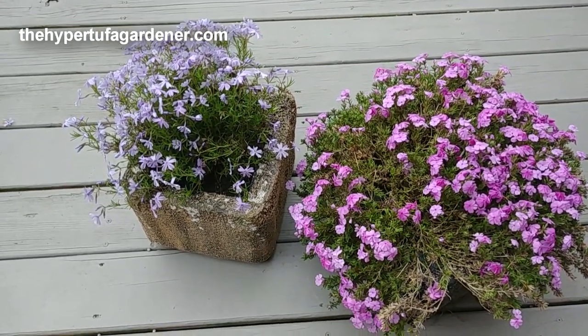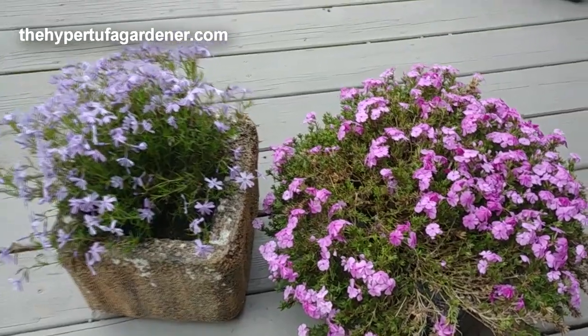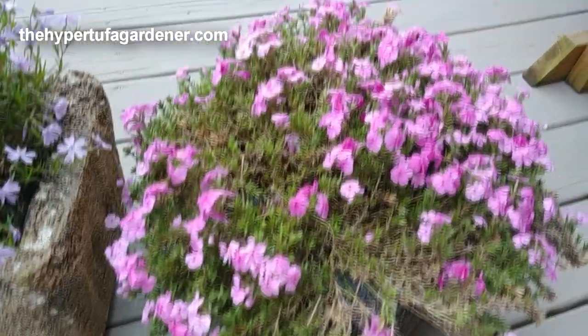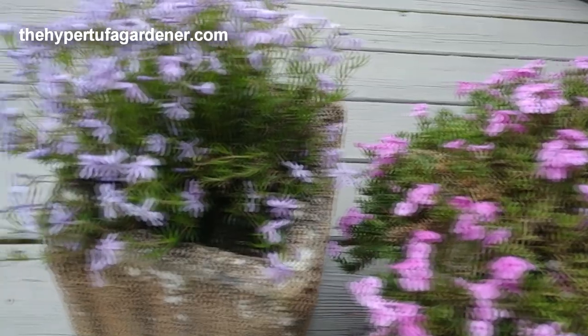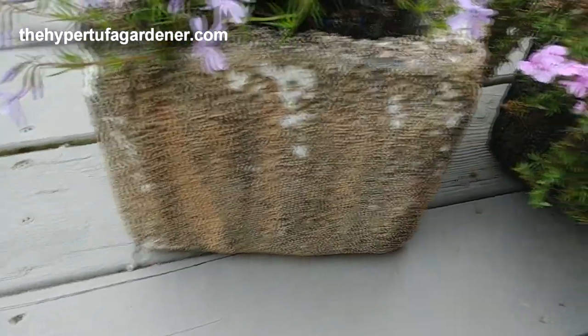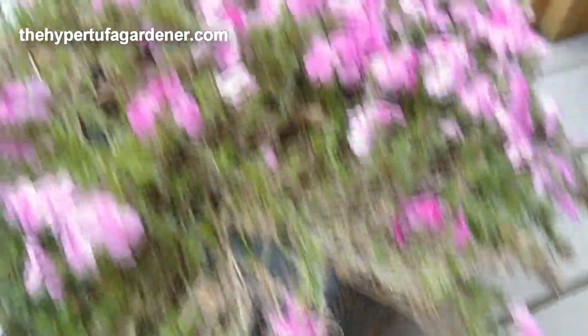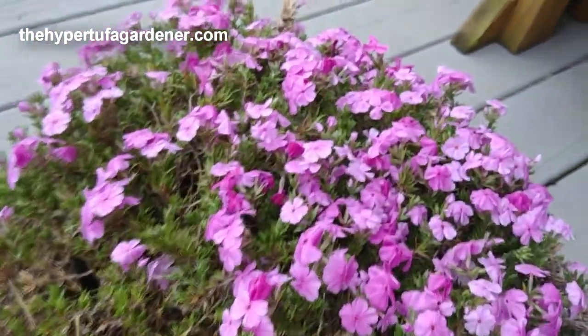Here is some phlox that I've brought from my old house to the new house. They are planted, blooming, and everything. They're in the styrofoam fake hypertufa pots, but I brought those to plant at the new house.